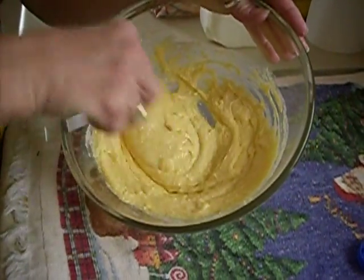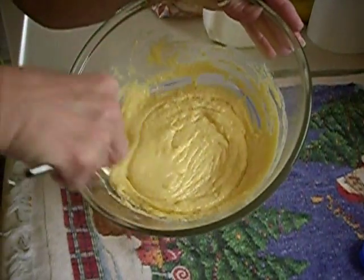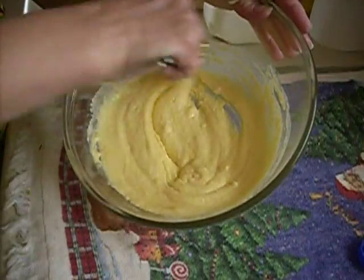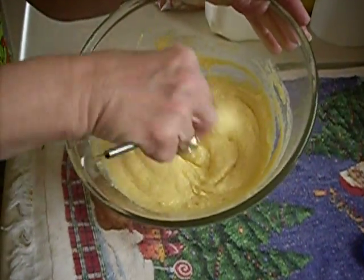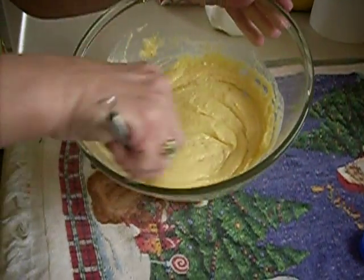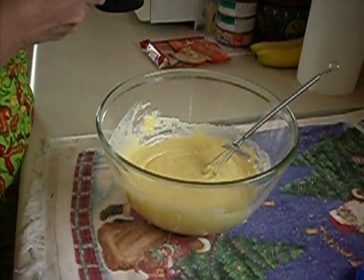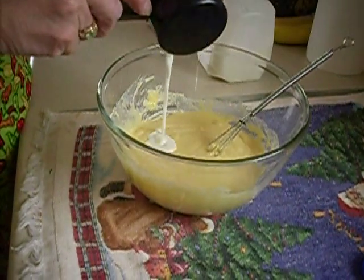This looks pretty good. You might want to leave your milk out too, because sometimes when this batter sits it tends to thicken, so you could add a spoonful — like a tablespoon at a time — to just thin it out again. We need a little bit more milk, so I'm just gonna do like a tablespoon and a half. Sometimes you just have to eyeball it.